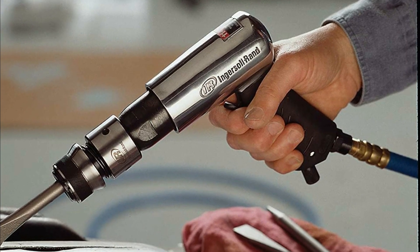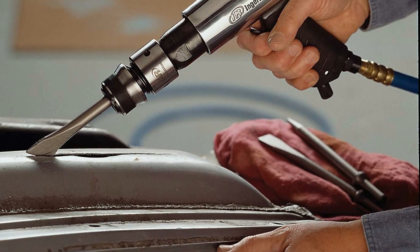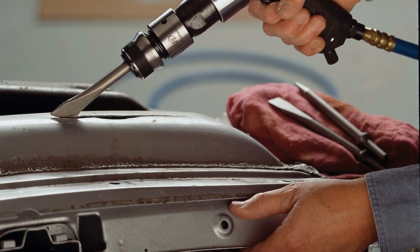The Ingersoll Rand 114 GQC Standard Duty Air Hammer is perfect for chipping and scraping surfaces, cutting metals, and working on exhaust systems.